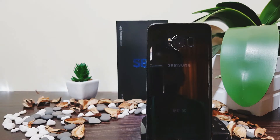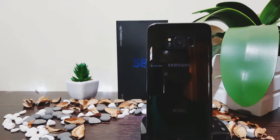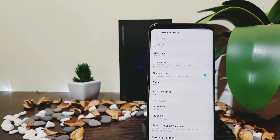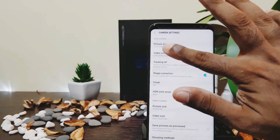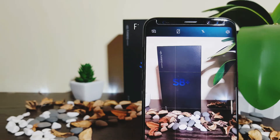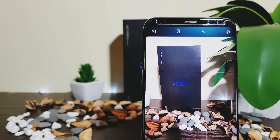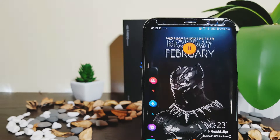The main rear camera is a 12MP f/1.7 dual pixel lens with OIS (Optical Image Stabilization) and Auto HDR. Video recording options range from 720p at 240fps, 1080p at 60fps, and 2160p at 30fps. The front camera is an 8MP f/1.7 with autofocus and video recording at 1440p at 30fps. Both cameras are really really good.